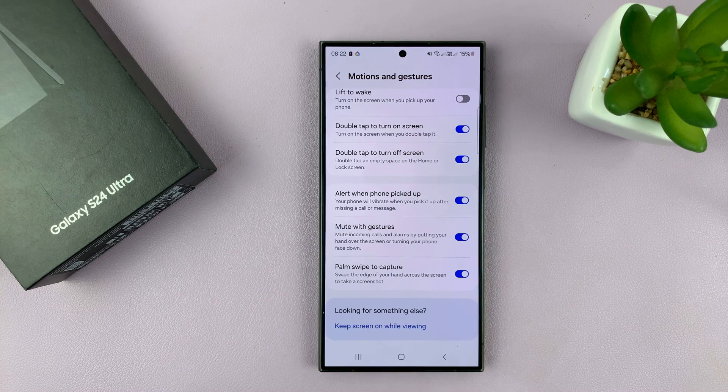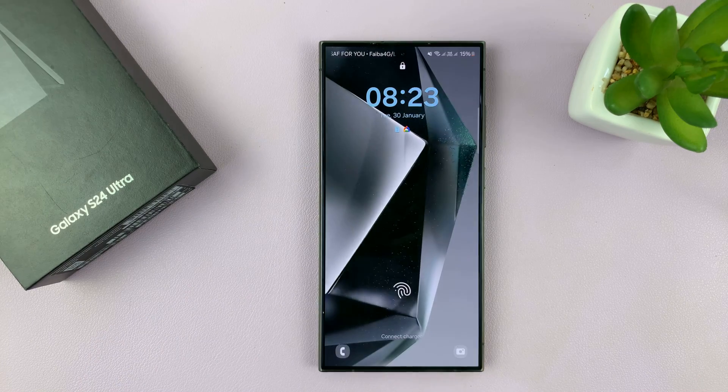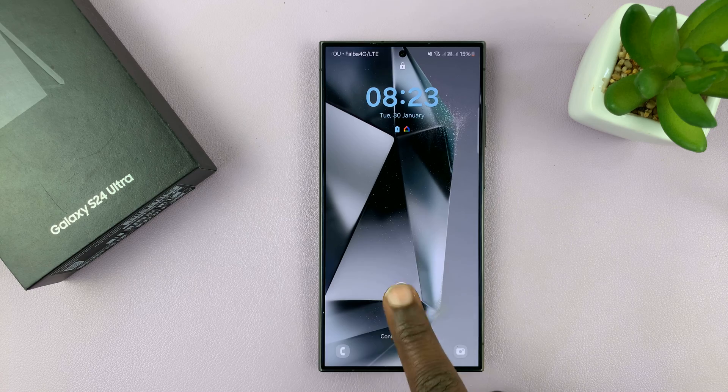When it's on, it means whenever the screen is off, you can just double tap on the screen, and that's going to wake up the screen or turn on the screen.